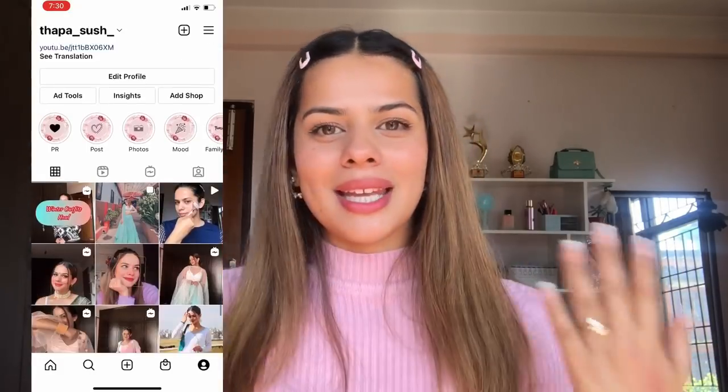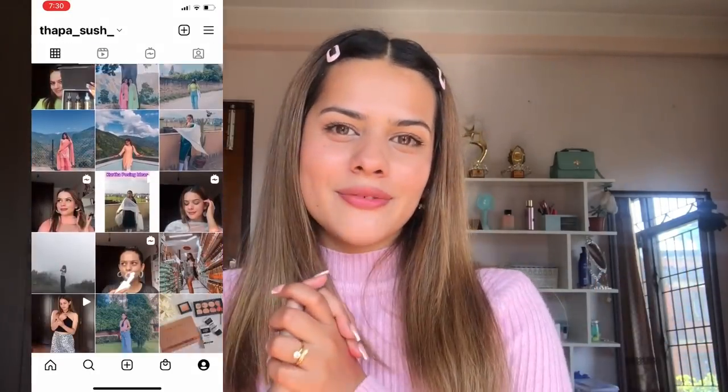Hi everyone, welcome back to my channel, and if you're watching me for the first time, hi, I'm Sushma. Today's video is a no-makeup makeup look. I'm going to do my makeup using less makeup products and still look good and presentable. All the products I'm going to use today are super affordable and budget-friendly, and you can achieve this look under 10 minutes.